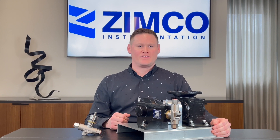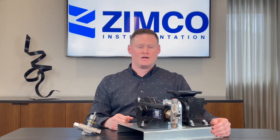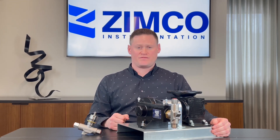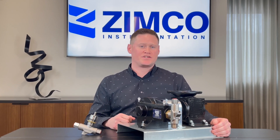Stocked locally, these pumps are readily available for quick delivery. If we don't have pumps or pump parts on our shelves, it'd be about four or five days to bring those in from Flowmore's factory. They also have an expedite option to bring in pumps in about one to two days.